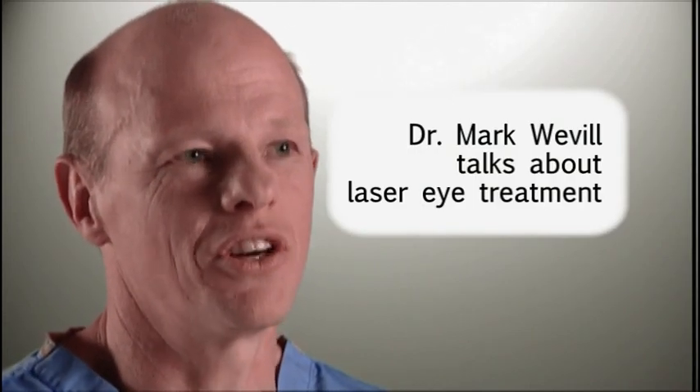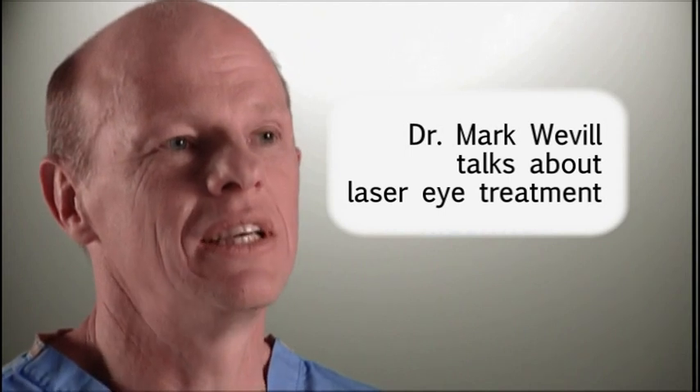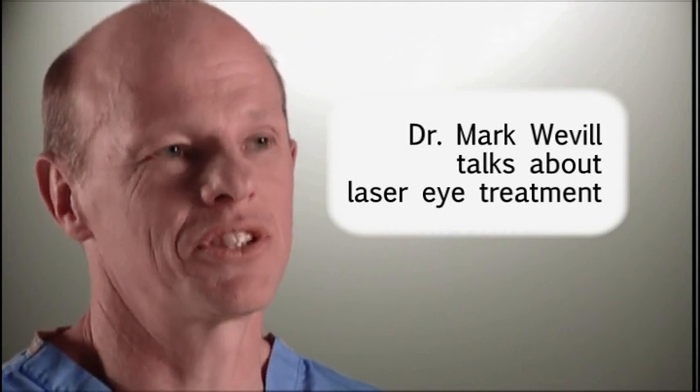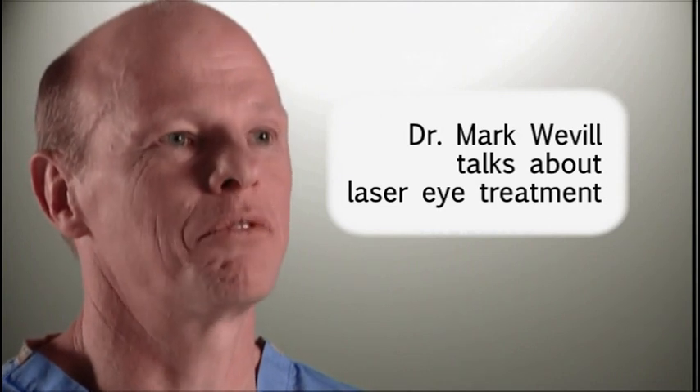Laser treatment is a method of creating a new curvature on the surface of the eye called the cornea. This is done by reshaping the surface of the eye and creating, as it were, a permanent contact lens type of profile.